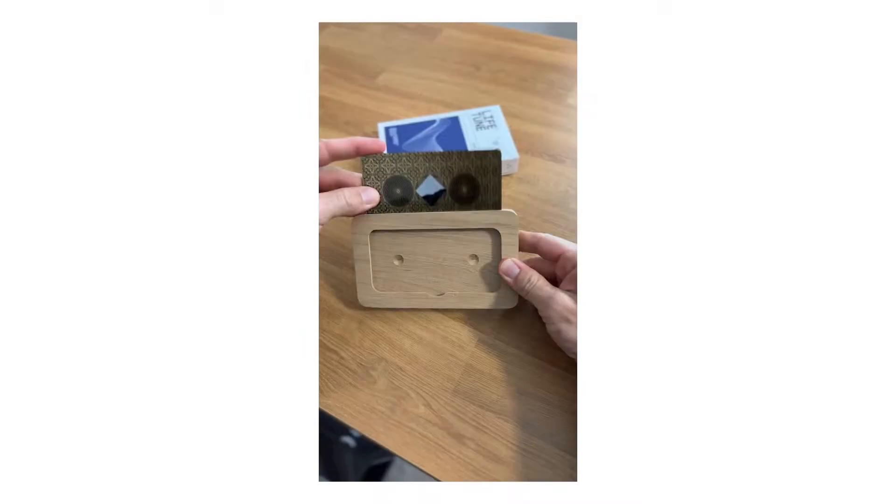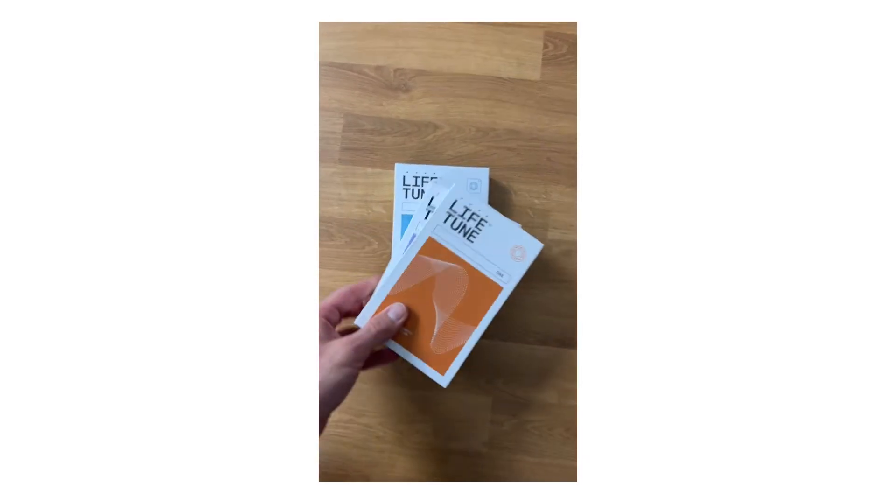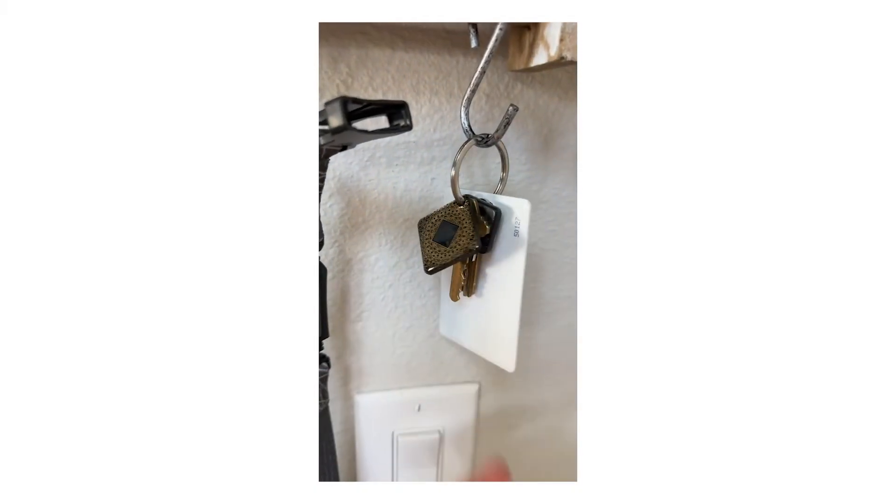I got one of their bundles, and it worked out well because they were having a really good deal. I've been using these products for about a month. The Zone Max is probably one of my favorites — I keep it in my office because I'm around devices all the time. I have the Lifetune 1 on my phone, and I also picked up one for my laptop because I do a lot of traveling. Anywhere you have your devices on a daily basis, that's the best way to do it. And when I don't have my devices on me, I can still protect myself from other people's devices — that's where the Lifetune Flex or Go comes into play.